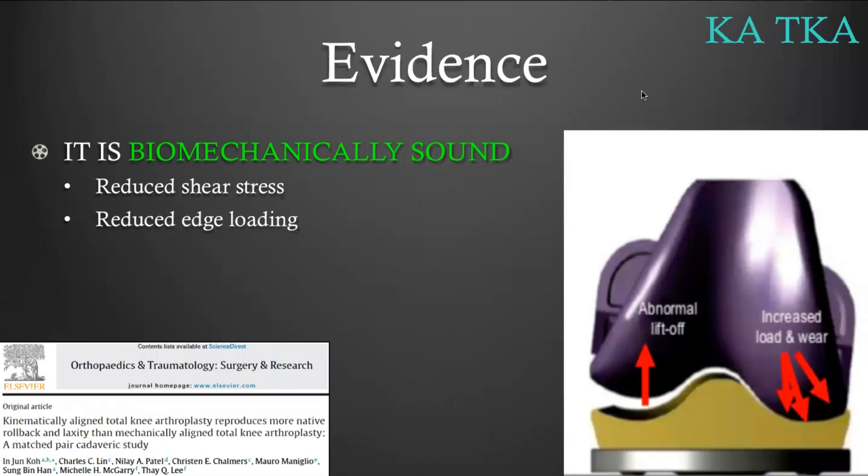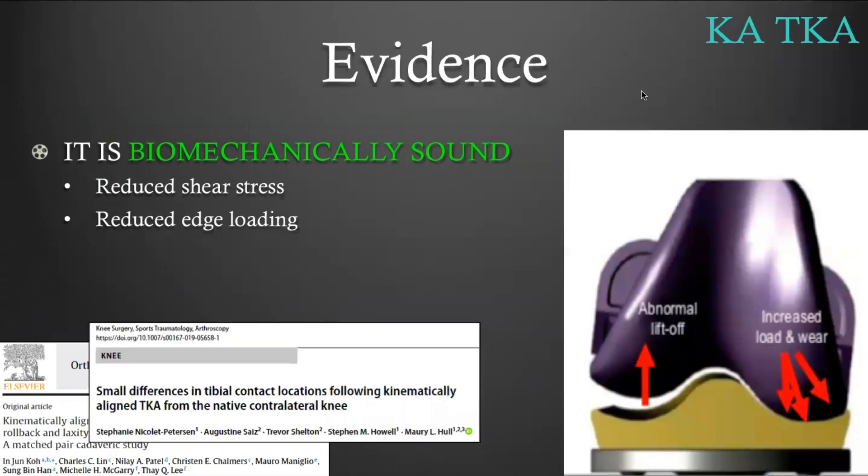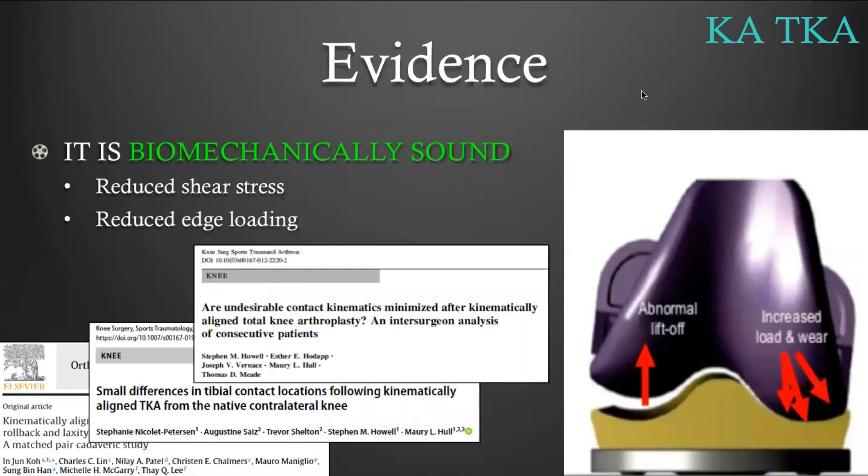Regarding total knee replacement, Koh, Nicole Pettersson, and Stephen Howell all show that when the total knee is kinematically aligned, there is less risk of edge loading. We know that edge loading is detrimental from a biomechanical point of view — it concentrates stress on a small surface area, which is biomechanically deleterious and would damage our prosthetic components.